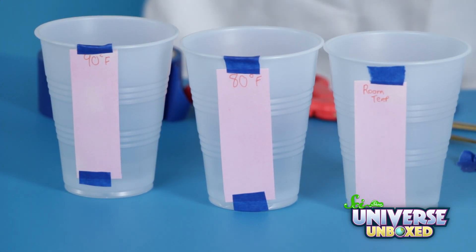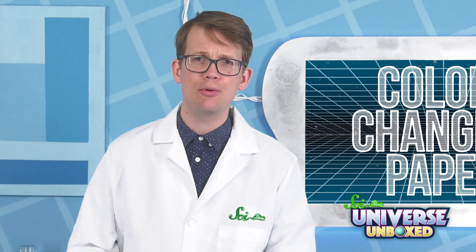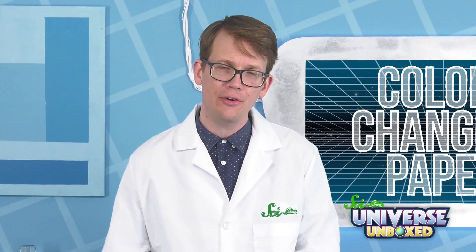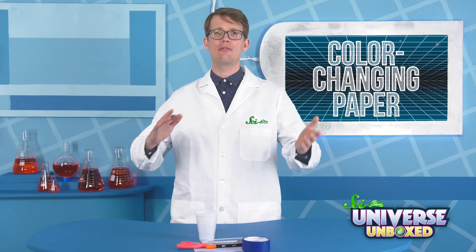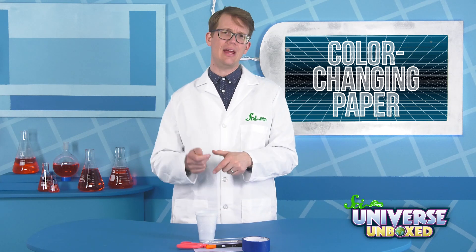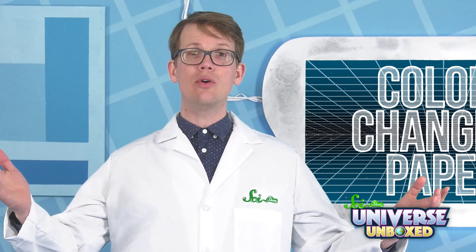Then, tape one strip of paper to the outside of each cup. You can probably guess what kind of water is going to go in each of them. In the first cup, you'll put some room-temperature water. In the second, you'll add some 80 degree Fahrenheit water. And in the third cup, 90 degrees Fahrenheit. You should be able to get this warmer water from the sink without a stove or microwave. Just hold your thermometer under the tap until the water reaches the temperature you want, and then fill up your cup.